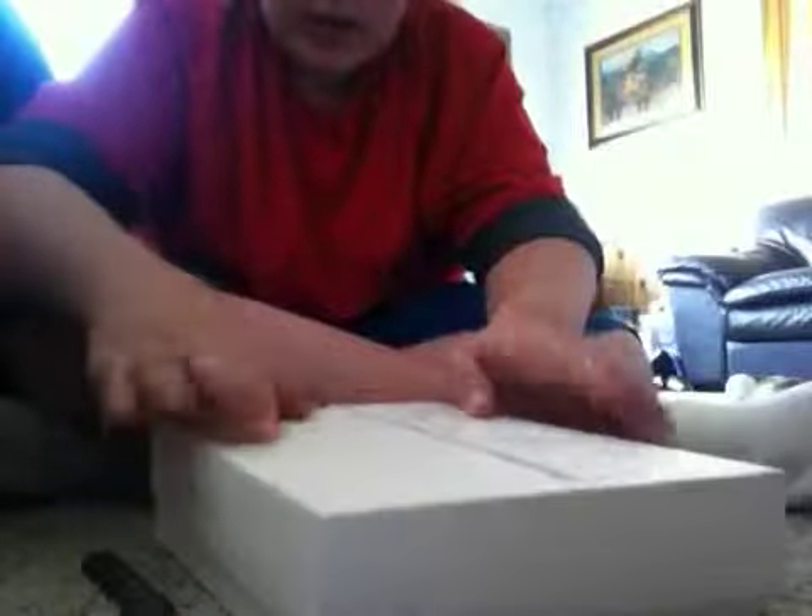I'm just gonna set it back in here. I'm gonna put this box back on and I will do this. Now, watch this. Ready? Oh, this is so cool. Oh, this is so awesome, guys. Oh, this is amazing. Guys, look at this. This is so cool.